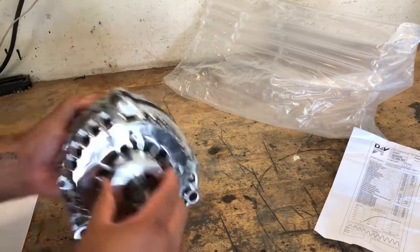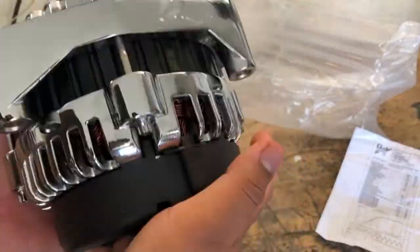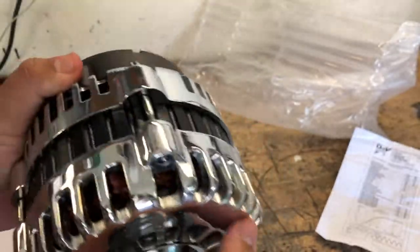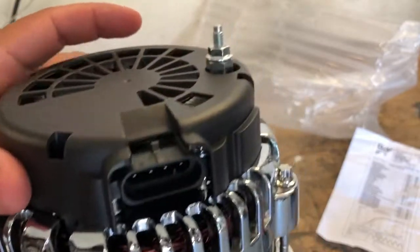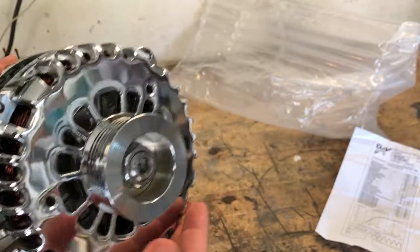This is a pretty sweet looking alternator. I didn't want chrome at first — I actually just wanted a black one. But this is all I had at the moment and I needed an alternator with higher output, so here we are. It is a four-pin one with a single wire. So let's go ahead and put this bad boy in the truck.